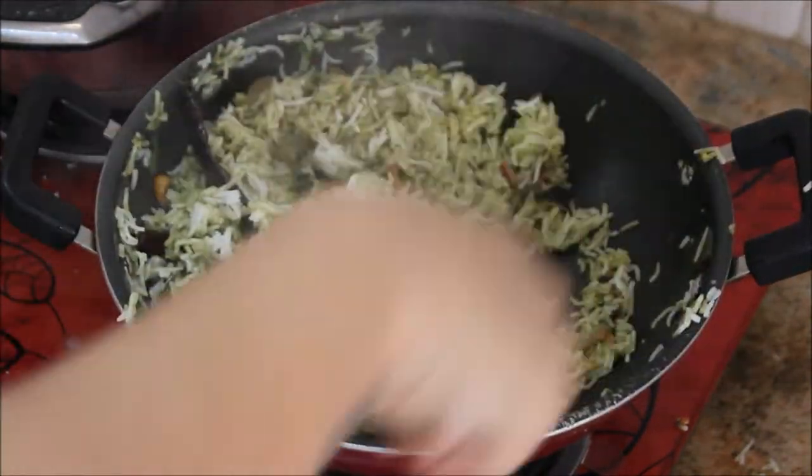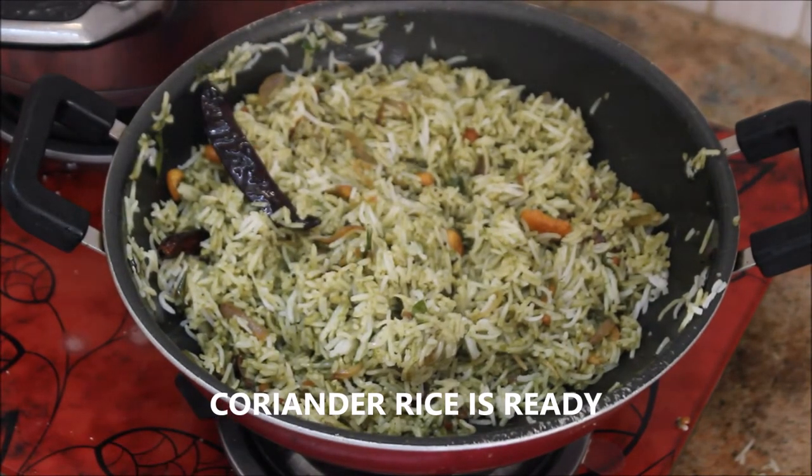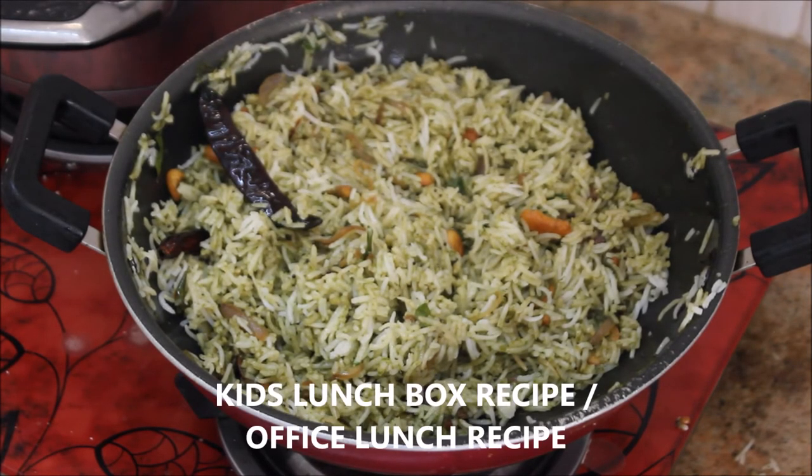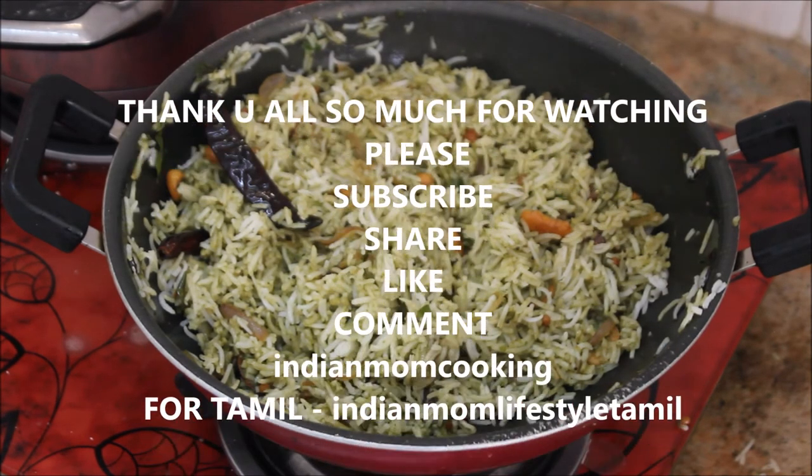This is how simple and easy it is to make coriander rice. I hope you like this recipe. If you do, please click the subscribe button and the bell icon so you get notified whenever I upload a new video. This rice is great for kids' lunchboxes and office lunch as well. Until next time, stay happy!